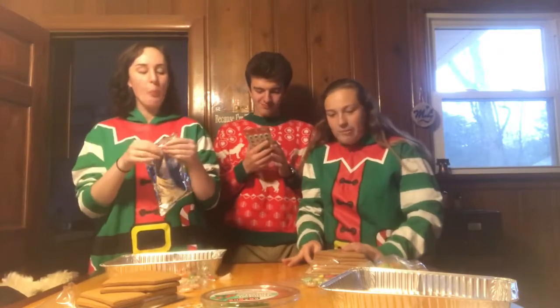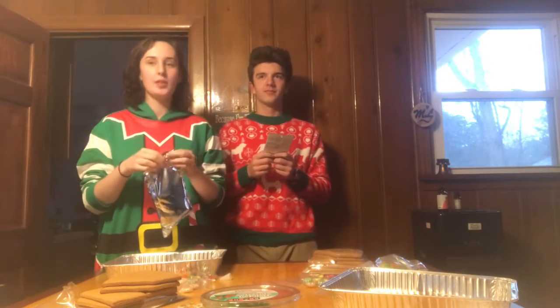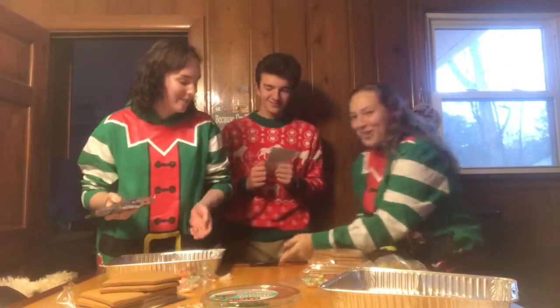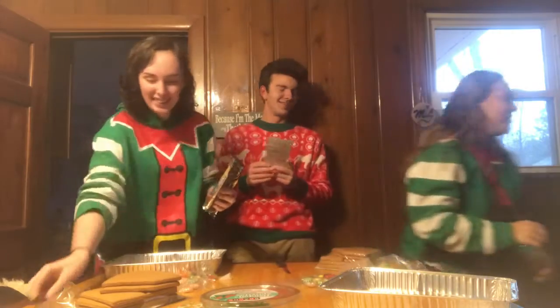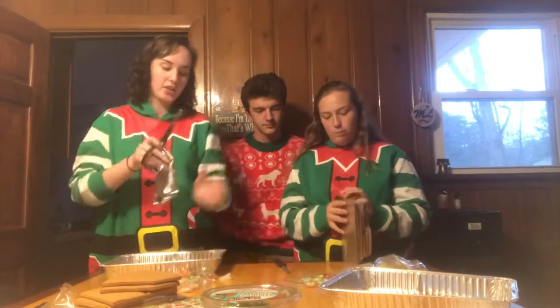Do you have scissors for me? No, we only use knives. She concerns me on so many levels — you literally have scissors, I saw them, they're on the kitchen counter. I'm not going to have a repeat of last time. I'm trying to open this with a knife. Can I please have scissors? I'm being so needy.